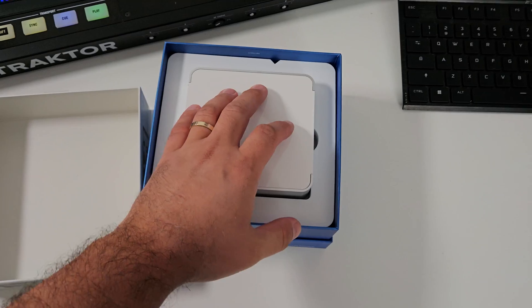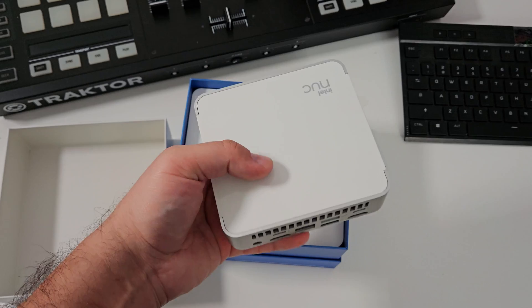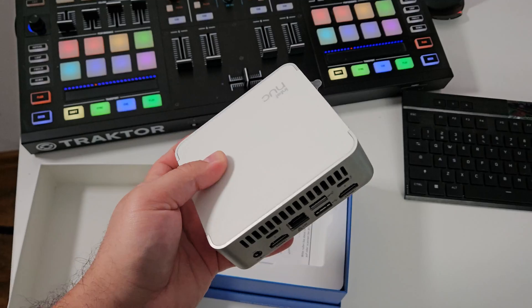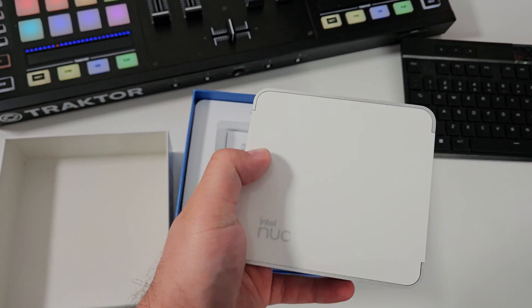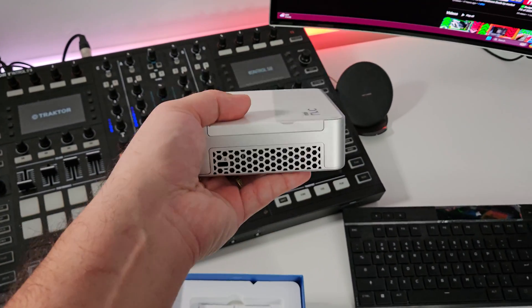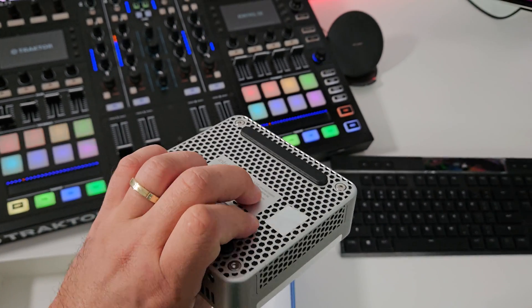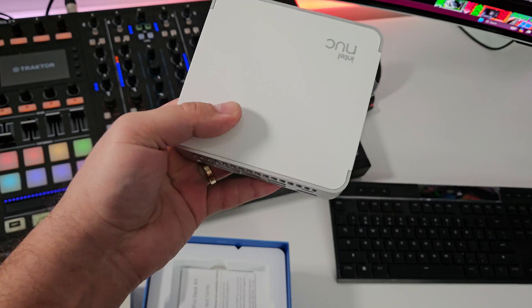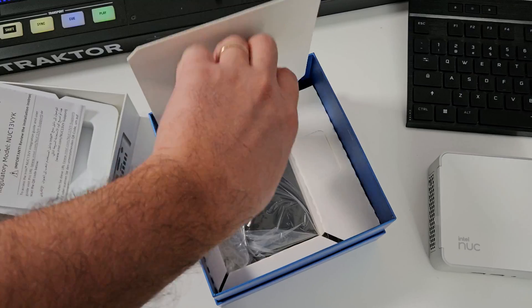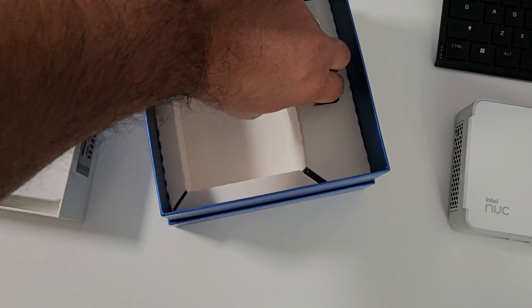Opening up the package, you are greeted of course by the Intel NUC itself — a very Apple-like experience I would say. All aluminum, that's very nice to see. Nice branding, this is plastic here. Intel NUC — very nice looking, not heavy, not light. It feels very compact because the chassis seems to be made all out of metal, which is very nice to see from a product like this. And what else we get in the box — of course the power brick itself, you would need a power brick with this unit.